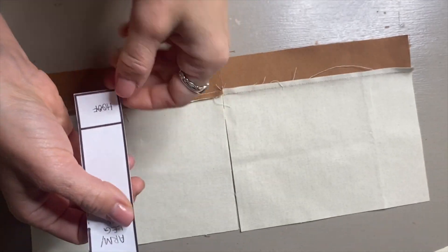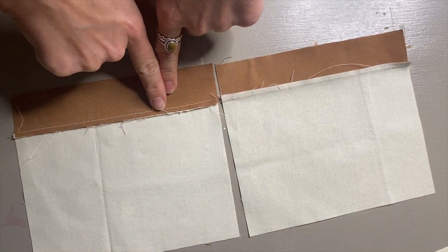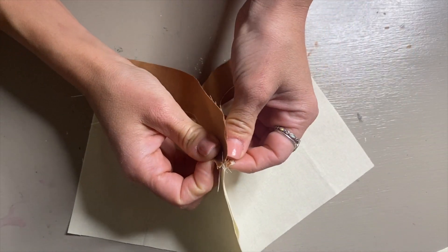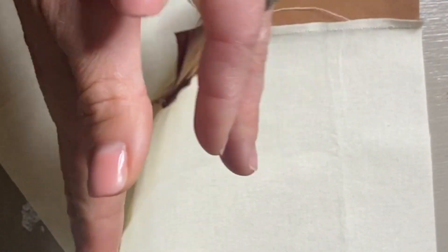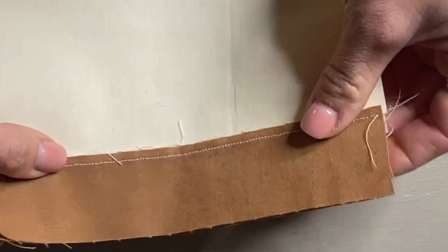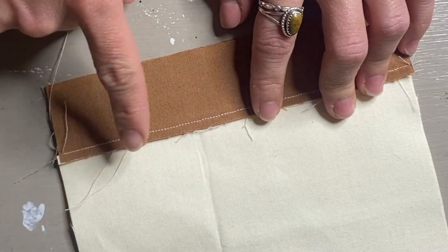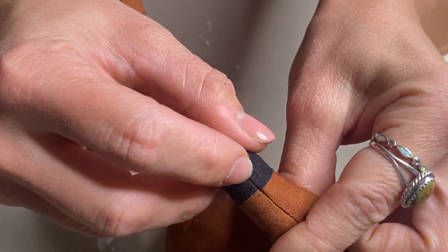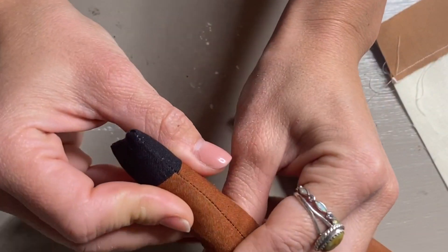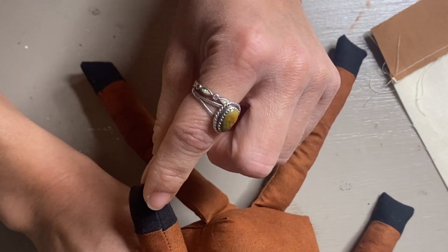Now I'm going to trace the template pieces onto the fabric, starting with the leg. You can see one is pointing down and one hoof is facing upward. This is so that when I place the seams together they sit nice and flush instead of being too bulky going in one direction. Having seams in opposite directions makes them match up perfectly and gives you a nice flush seam. If the seams don't go in opposite directions, they just don't match up nicely.